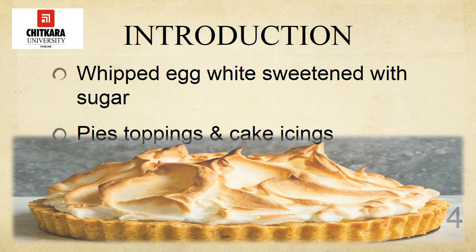Meringues are whipped egg whites sweetened with sugar. They are made by whipping egg whites into foam and adding sugar, the amount of which determines whether the meringue is soft or hard. Soft meringues, those used for pie toppings, may be made with as little as an equal part of egg white and sugar. Hard meringues, those baked until crisp, are made with twice the sugar compared to the egg whites.